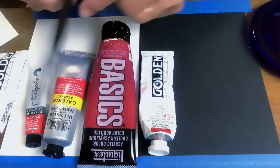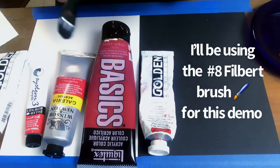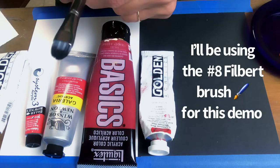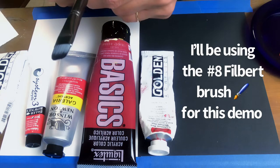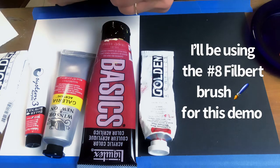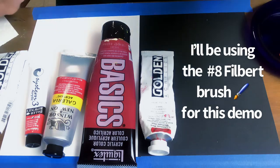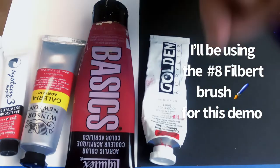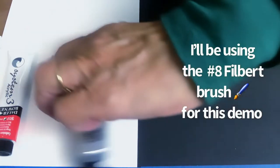This is a new set of brushes I have from Transin, and so far I absolutely love them — they're so easy to clean, it's amazing. I'm going to use this one today for our samples so I don't waste a ton of paint. We're going to do the best we can with what we have on the palette.